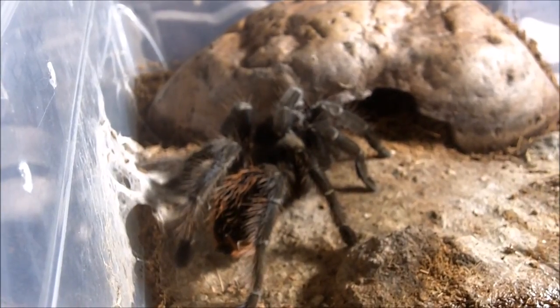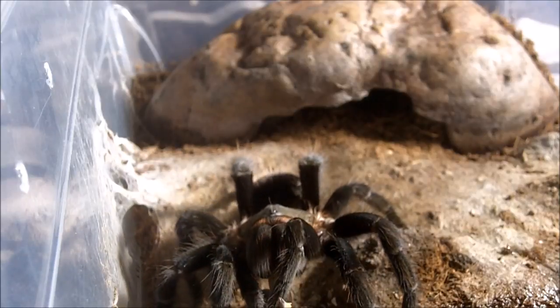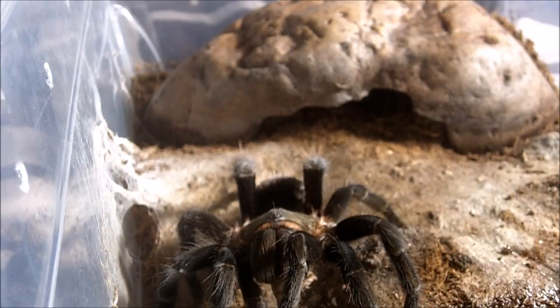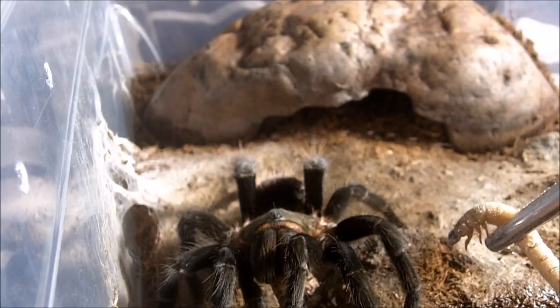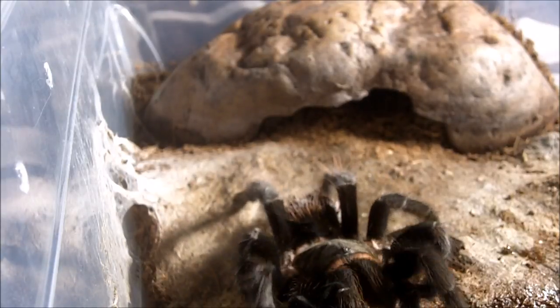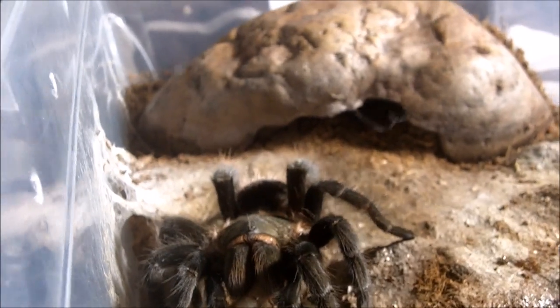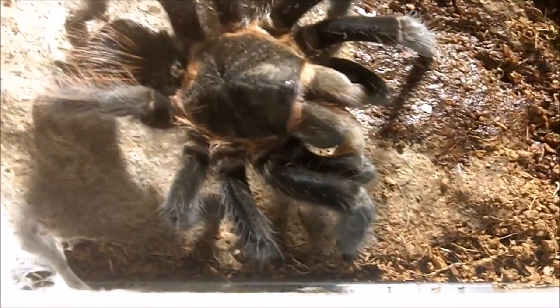This one is Kali. She is my Brachypelma kahlenbergi, the New Mexican tarantula. Another one — ooh, sweet. Let's do one more. Oh, superb! There we go — New Mexican.